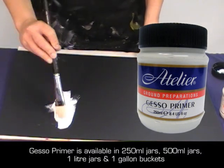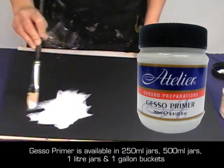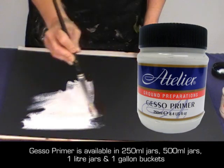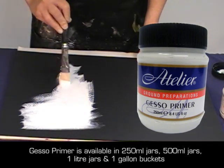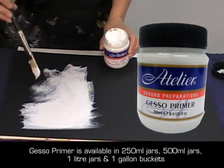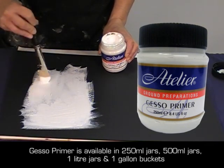Gesso Primer is a flexible acrylic ground with a high grit content, designed to provide a stable white surface on which to paint. Gesso Primer can be used directly from the container for all over thick, textural effects. I like to use gesso whenever I stretch my own canvases. I apply it with a brush like so. Sometimes I leave the cross hatching for a textured surface, and sometimes I will sand in between coats for a smoother surface.